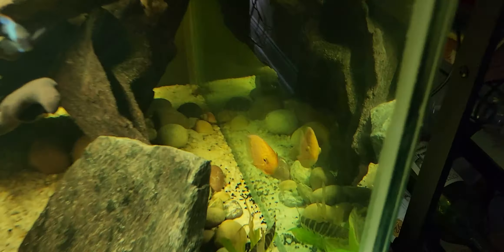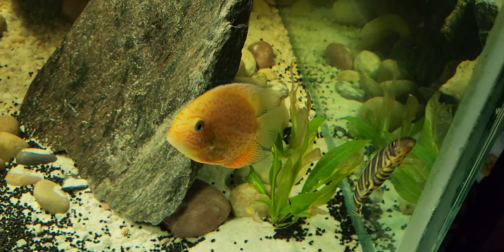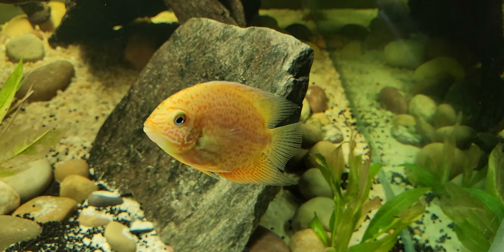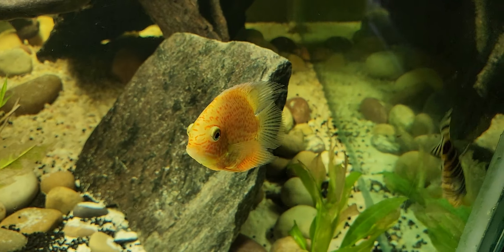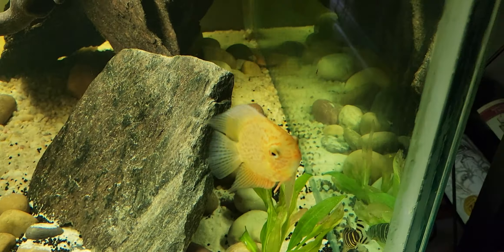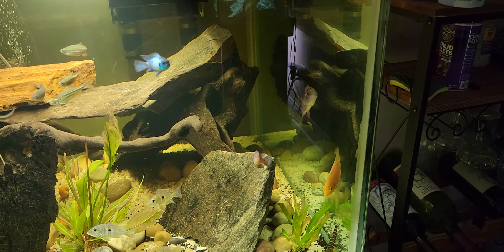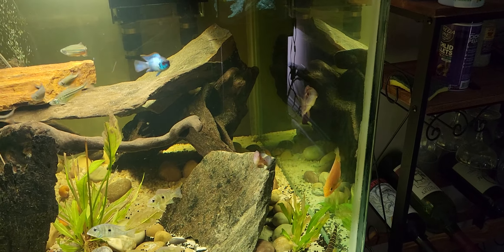We're going to leave you with one last look at our red spot severum as he comes up to say hello again. Such a beautiful fish — I can't wait to continue watching him grow and see how big and beautiful this guy gets as his spots become bolder and more defined. Thank you guys for tuning in today and I will see you in the next video — Matty Fish out.